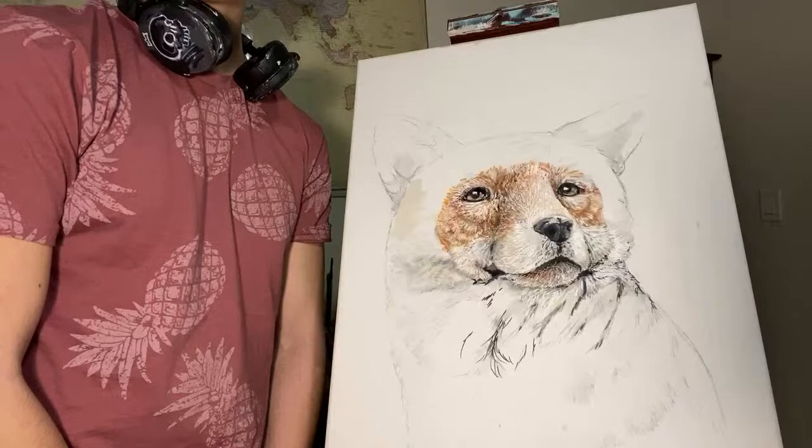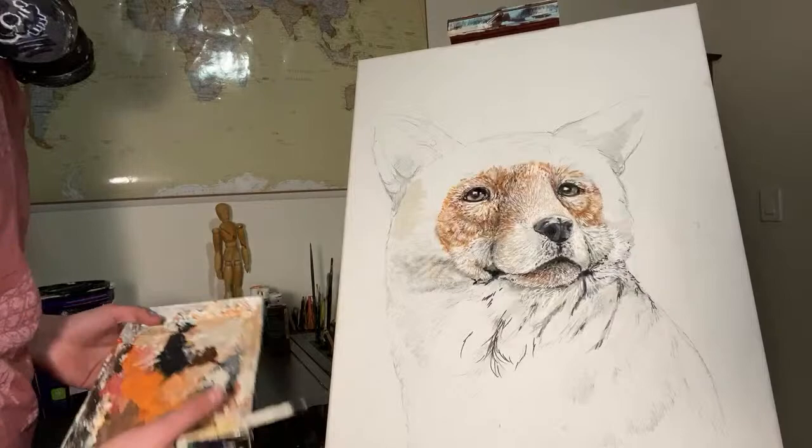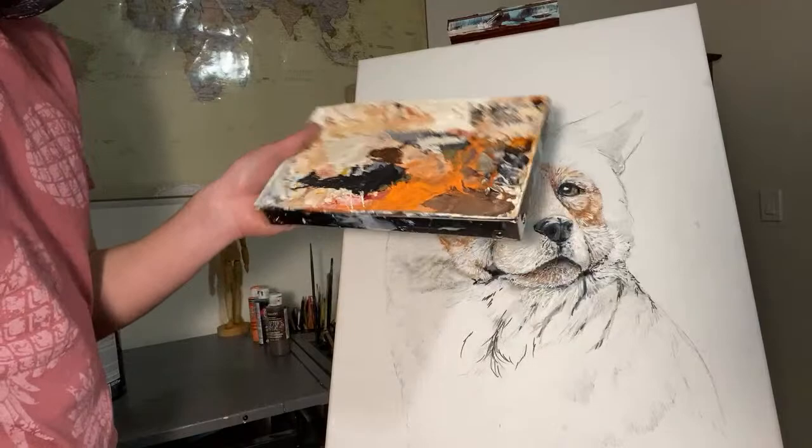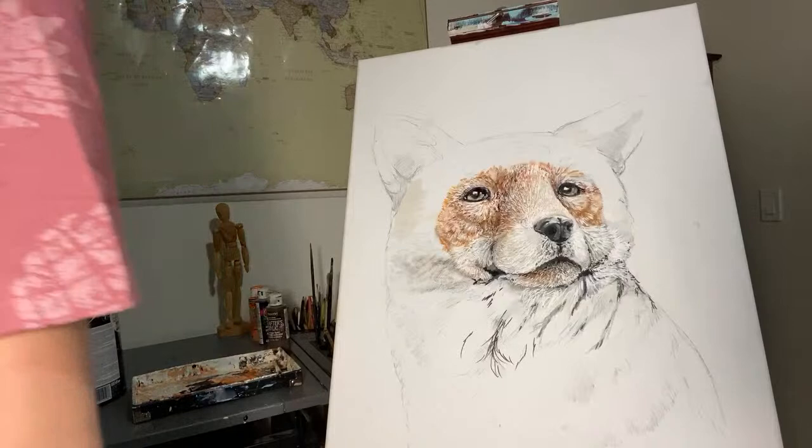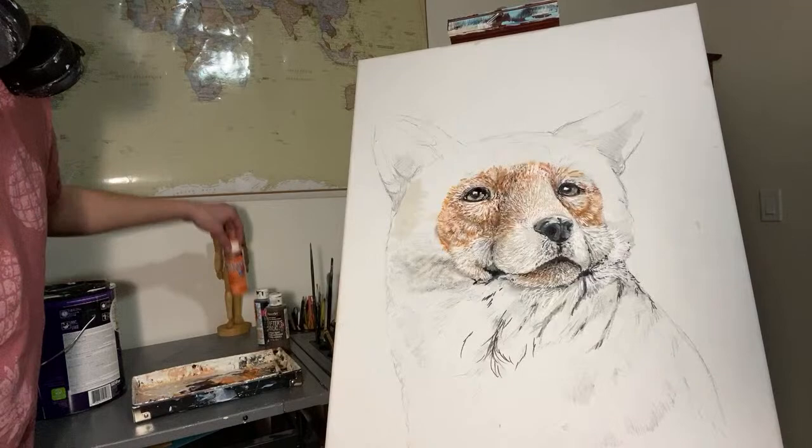I have all my paints with me. I'll be using my horrendous paint palette — it's getting pretty heavy, actually. It's basically a solid block at this point. Pretty soon it won't even be a palette; it'll just be a brick of acrylic. So I'm just going to get my paints ready and then we can start.